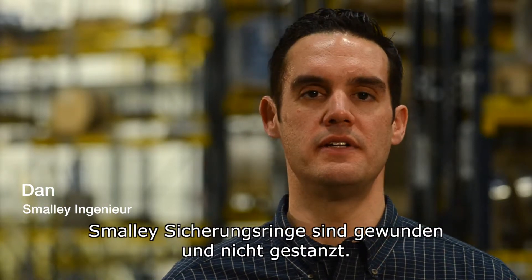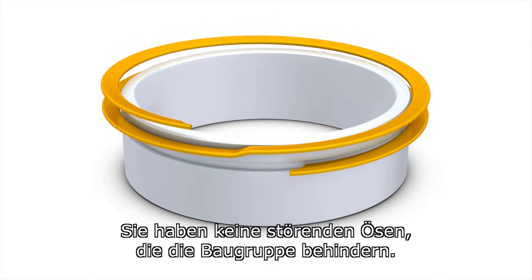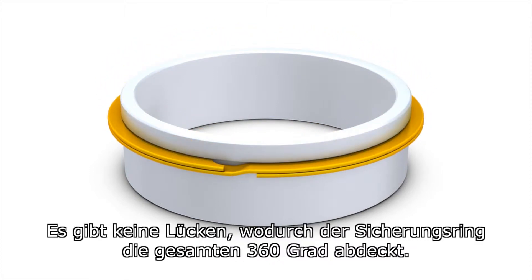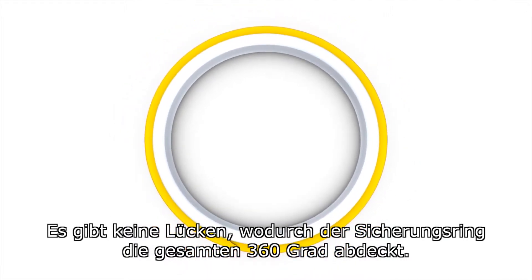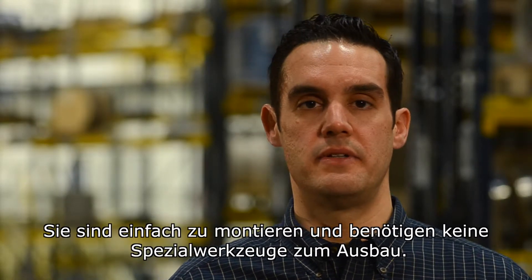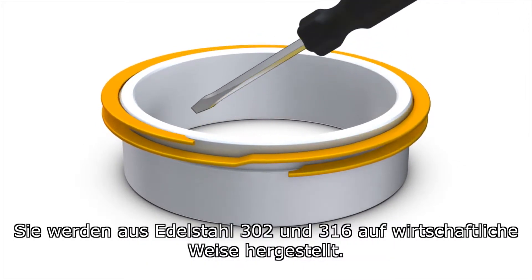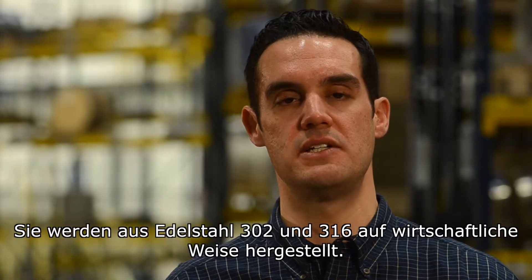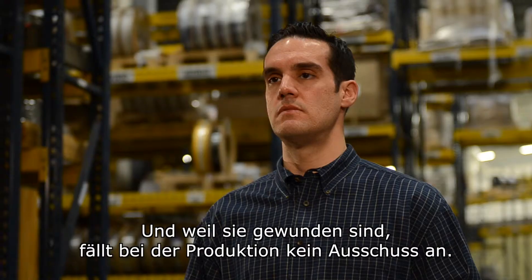Smaller retaining rings are coiled and not stamped. They offer no protruding ears to interfere with your assembly. There are no gaps, which allow for 360 degrees of retaining ring coverage. They're easy to assemble and require no special tools for removal. They are economically produced in 302 and 316 stainless steel, and because they're coiled, there's no excess scrap produced.